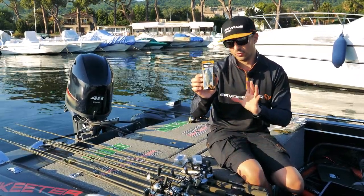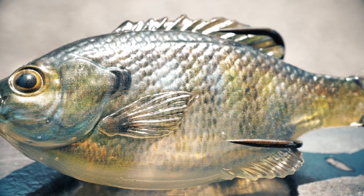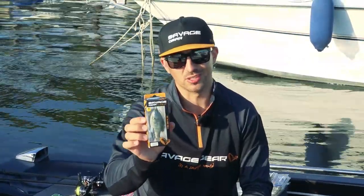And one special lure — it's a kind of new lure. It's the Savage Gear Slide Gill. It looks like a fish that lays on its side, and you can fish it walking the dog on the surface. And believe me, bass will love this lure.